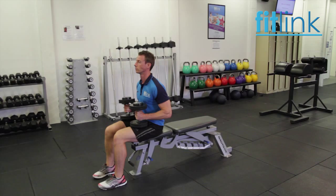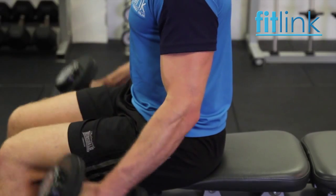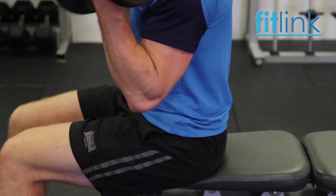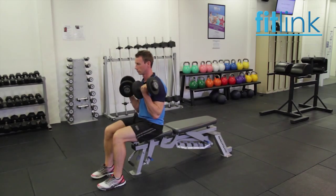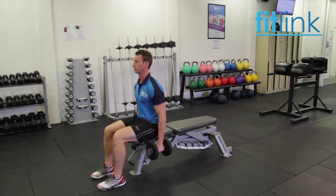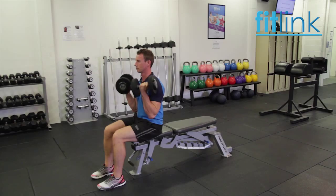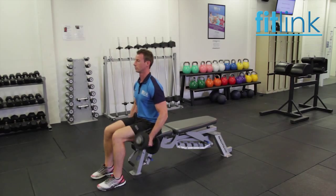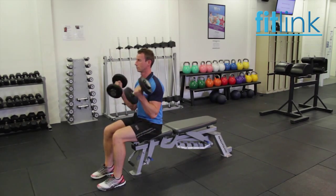Seated on the end of the bench with your feet fairly close together, hold a dumbbell in each hand with the knuckles facing outwards by the side of the body. The elbow remains pinned against the side of the body. The biceps contract, the elbows flex, and the lower arm moves towards the upper arm. As the arm passes the thigh, the hands rotate outwards and the palms face upwards. A neutral spine position should be maintained throughout the exercise, avoiding excessive arching in the lower spine and rounding of the shoulders.